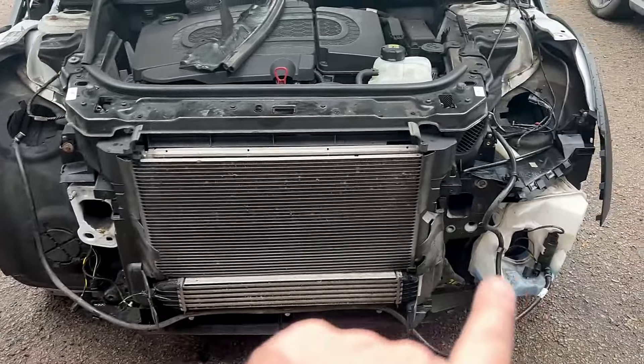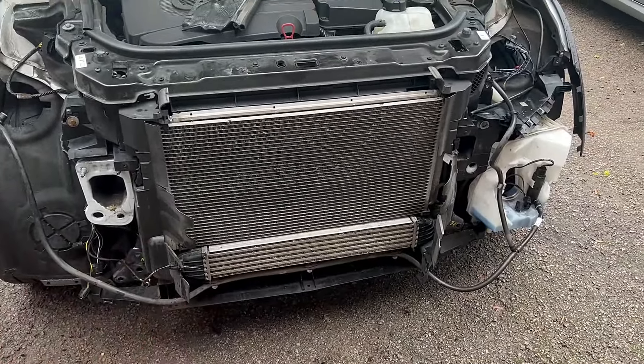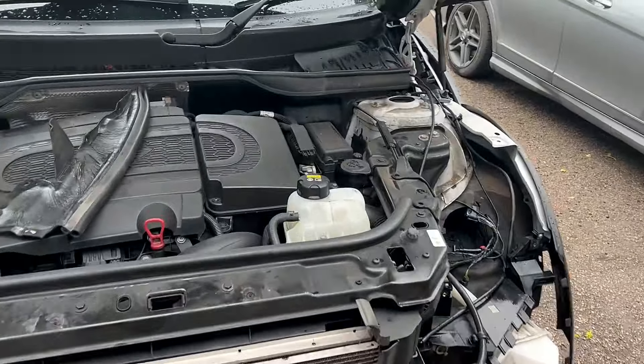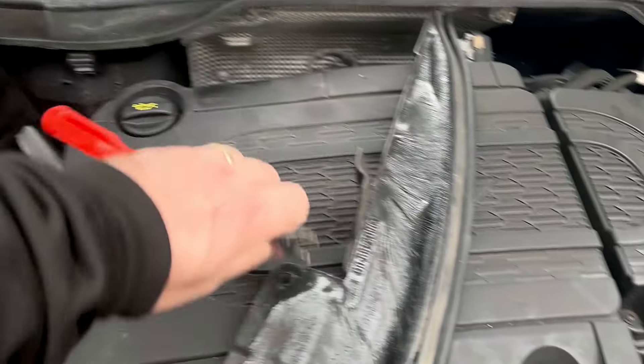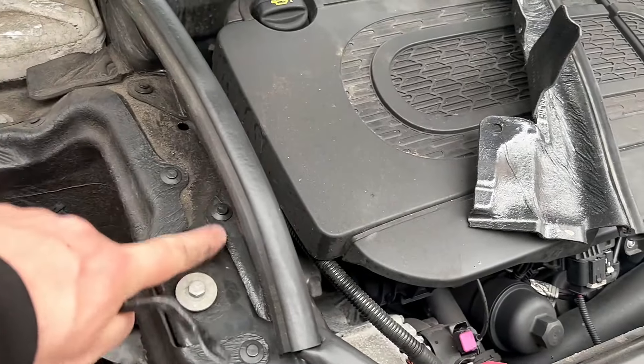Hey guys, welcome back to the channel and welcome back to episode 4 of the Mini Rebuild. We've stripped all the crash bar off the front and removed all the pipework, sensors and everything else that's in the way. So now we need to remove the sealing panels for the engine bay here, which are just on these clips here, which we need to remove and pop out.